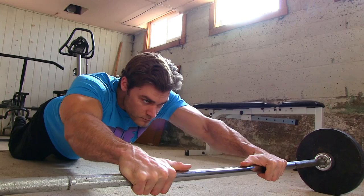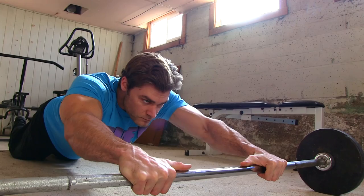Then you're going to be contracting the abs and also a little bit of the lower back to return to the top position. You get a nice stretch, you get a contraction, and there's also a little isometric hold in there too.